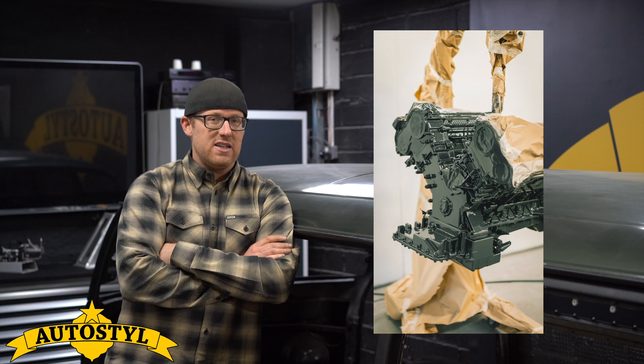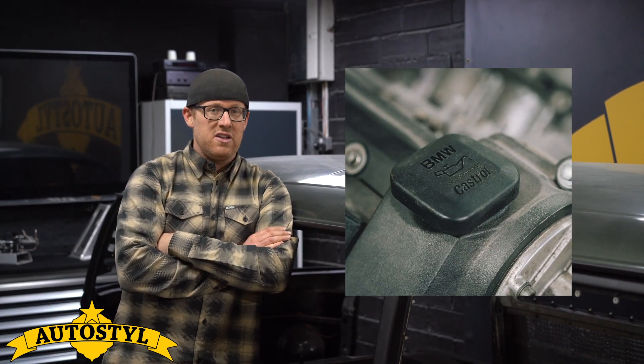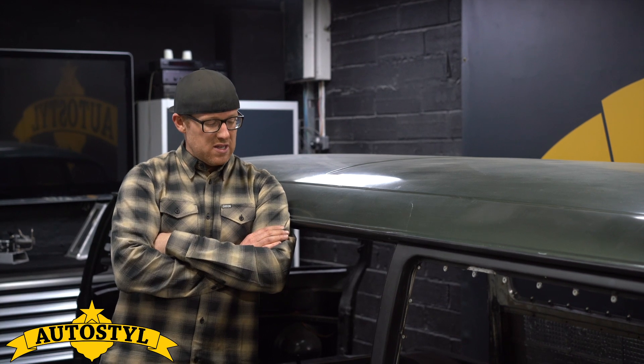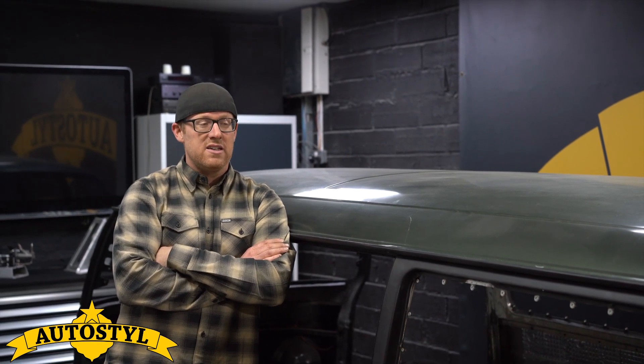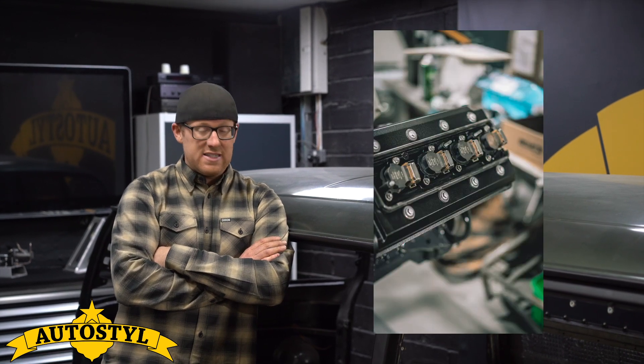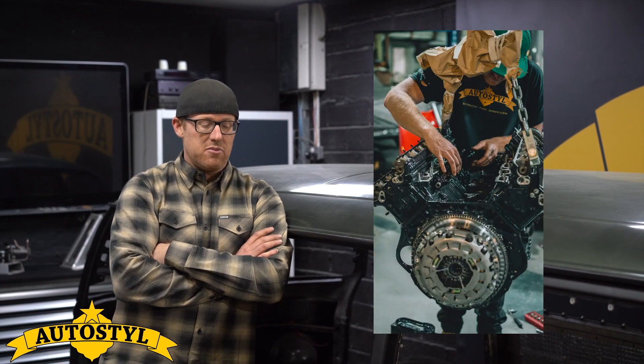The engine in this is an S62 V8, which is a BMW M5 engine found in the E39 5 Series. It should be about 400 horsepower or so from what I understand. The engine's been fully rebuilt and detailed, so we'll put some pictures of that up alongside me waffling on about the project.